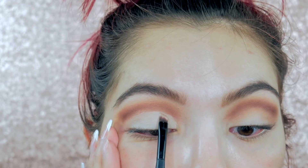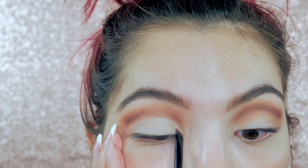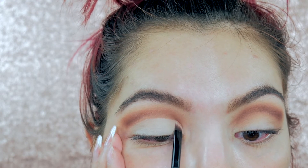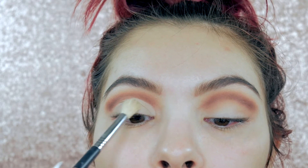Then with that same angled brush I'm making sure I'm rounding off the edge so it looks nice and precise. So it doesn't crease, I'm going to go ahead and set it with the skin tone shade once again.